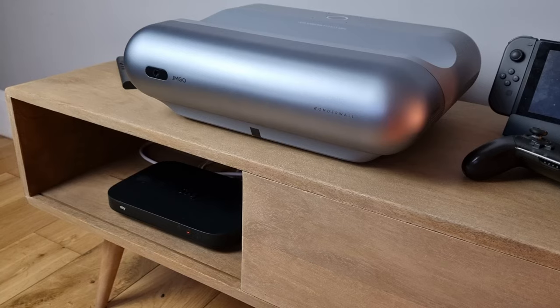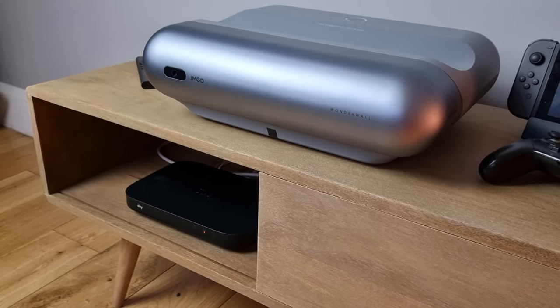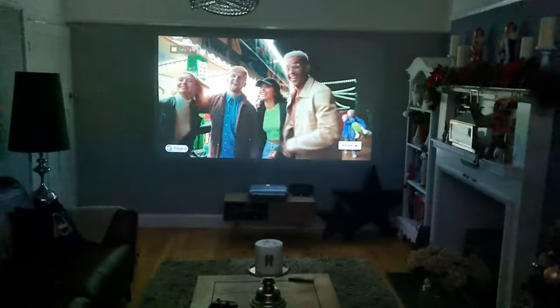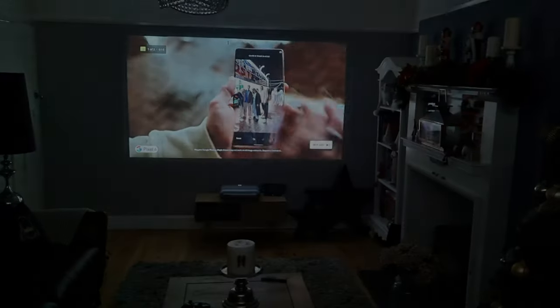In summary, my first 24 hours with the projector have told me that if you're looking for a surprisingly gifted but modestly priced UST projector, and have your own media devices to connect, the Zero One Pro may be the perfect device for you.